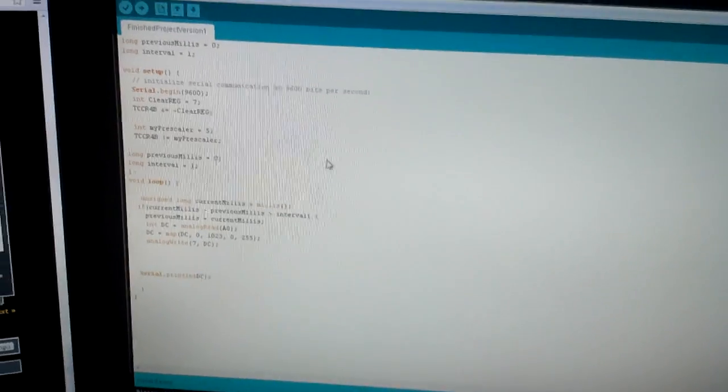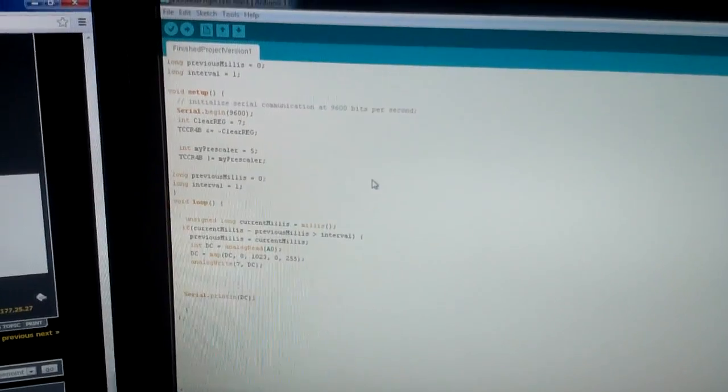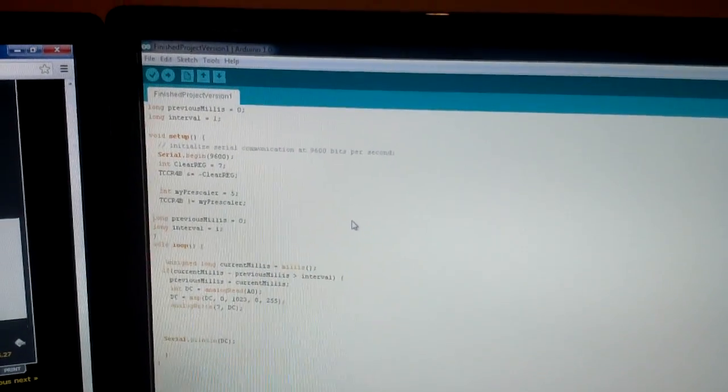So this right here is the code that I've come up with. I just got back from Radio Shack and got a potentiometer and everything. You'll notice inside this code I've included a serial print on the duty cycle. That's a little bit of troubleshooting that you can do.